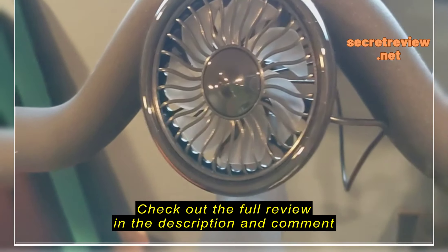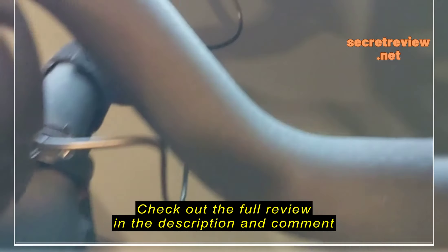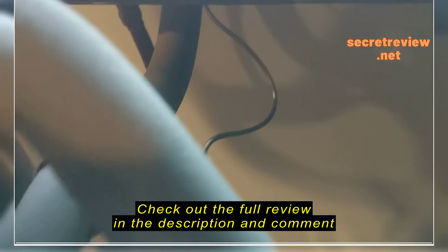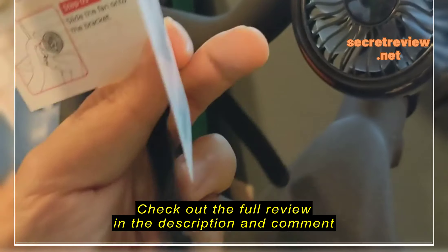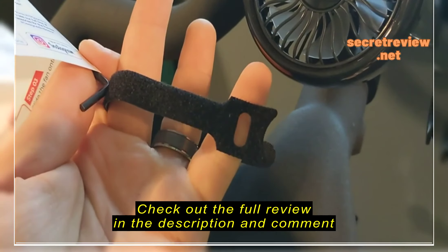So in the box you get the fan, you've got the USB cable that runs to the back of the screen, you get your instructions with an Allen key, and you get two of these cable tie straps.